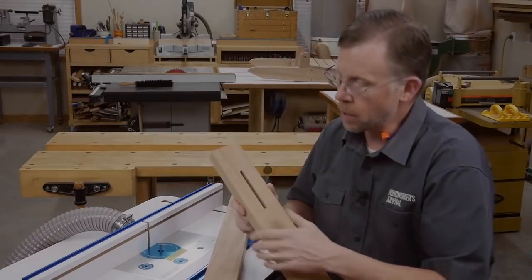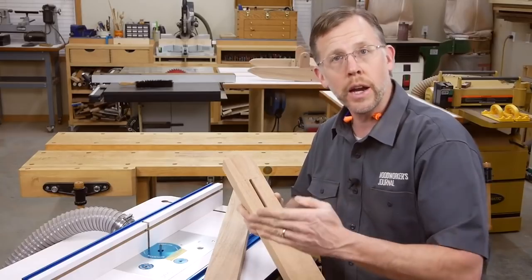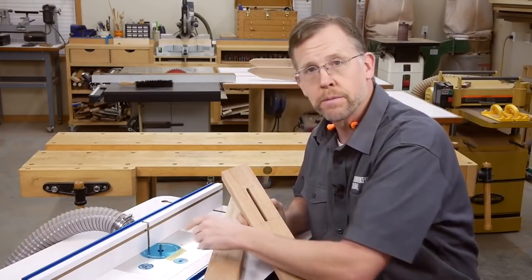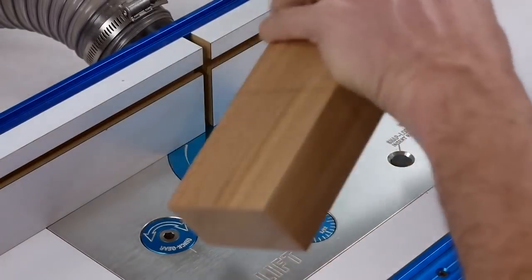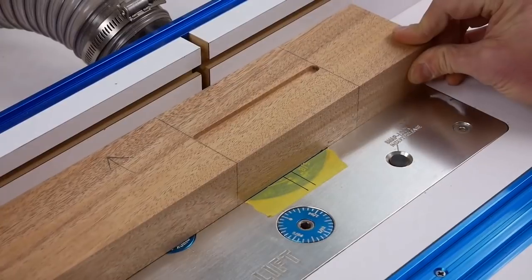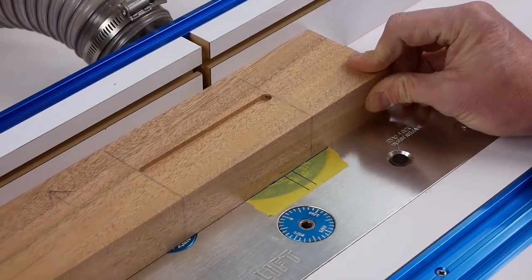Here's the trick. I've got my router table set up here to make these slot cuts, and I've marked the cutting limits of my bit on the router table with a piece of tape. For each bit height setting, make two passes instead of just one, flipping the workpiece end for end and keeping the same edge against the fence. This way, you can cut the slots in from both faces to speed the process along.